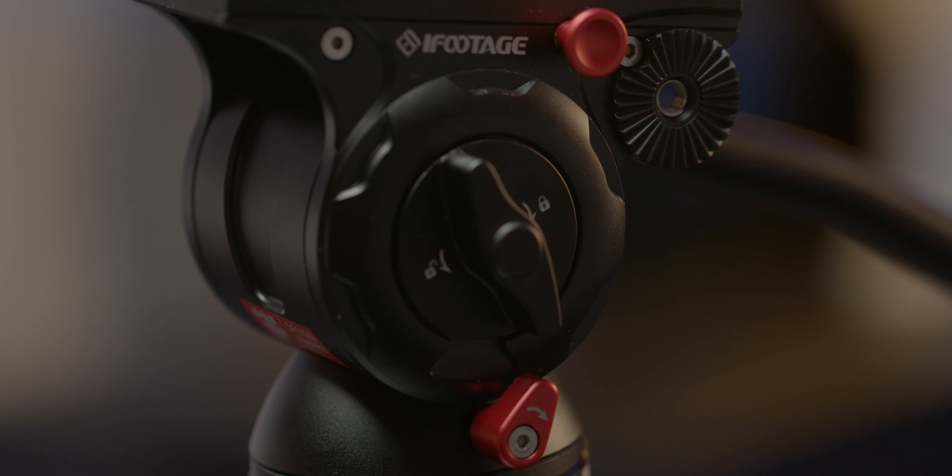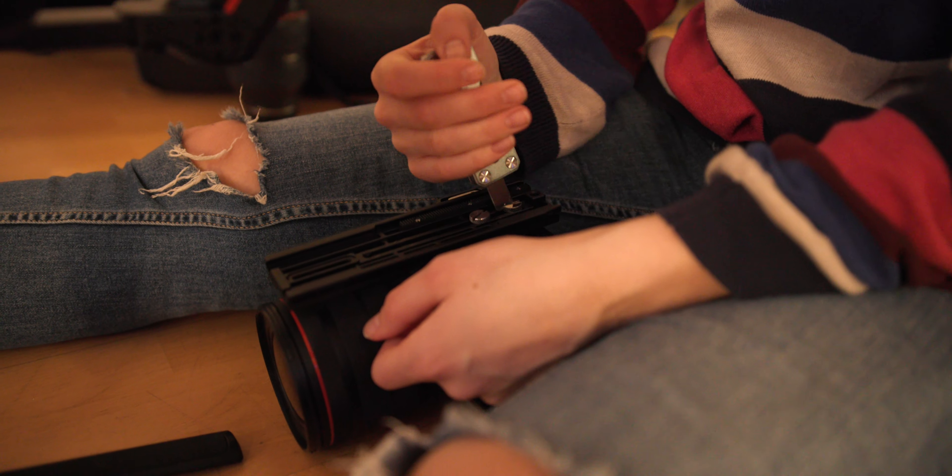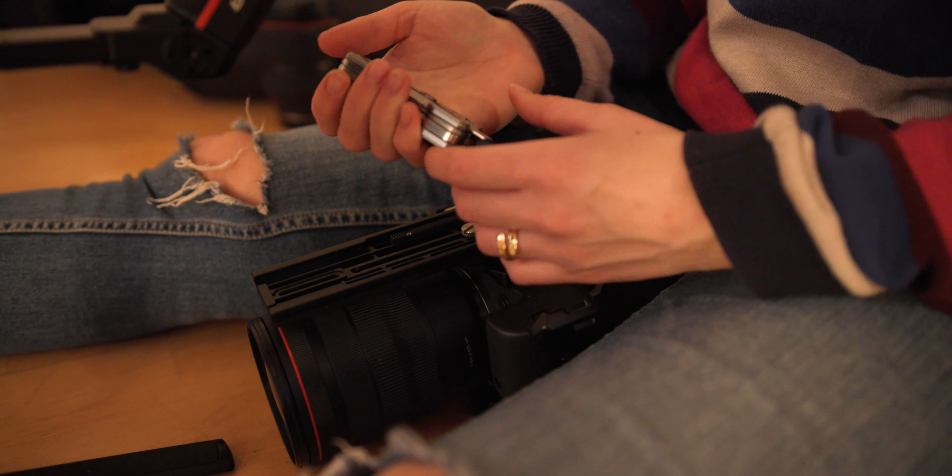The only thing I can really criticize about the SmallRig base plate is that I find it too long — when using it with the EOS R5 it really protrudes out from either the back or the front, and even with my Canon C300 it could be a little smaller. But that's just a minor detail. I also bought a 15mm rod clamp that you can attach to the base plate to attach a follow focus or zoom focus, but I haven't tested it enough and will do that in part 3 as well.